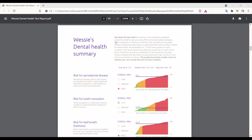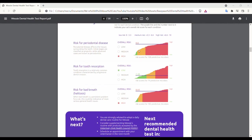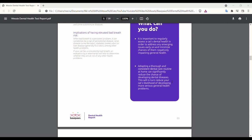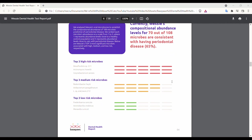I used this test with my cat Wessie. When the report came back, I found that he showed a high level of microbes that seem to be predictive of periodontal disease, as well as halitosis, and a low level of microbes predictive of tooth resorption. Just from my experience with Wessie — looking at him and smelling his breath — everything in this report was consistent with my experience, but it was kind of difficult to interpret. I didn't exactly know what to make of it.